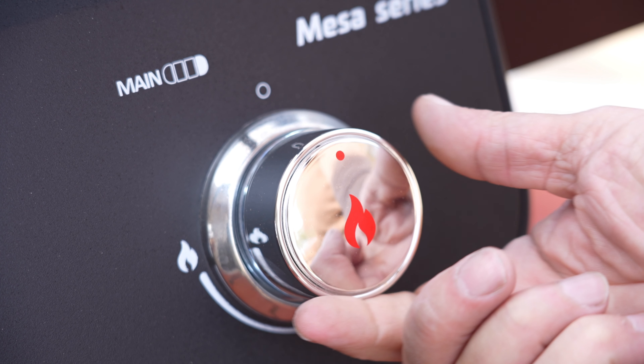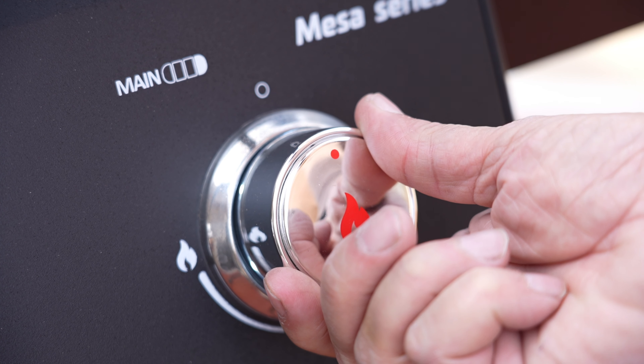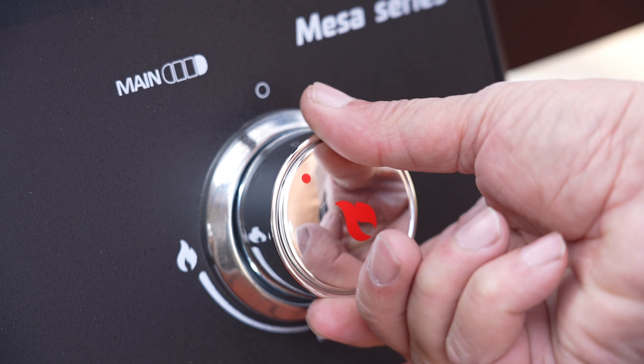I am standing next to my brand new 2024 Messes Series grill by Monument Grills. There have definitely been some upgrades from the 2023 model. Before I get to my recipe — which is going to be a tri-tip — I did want to go over just a couple of the features of this grill.